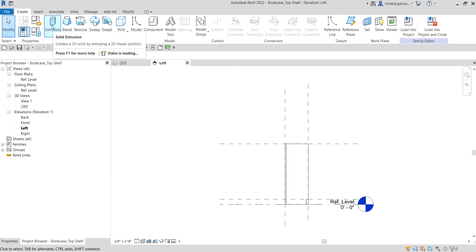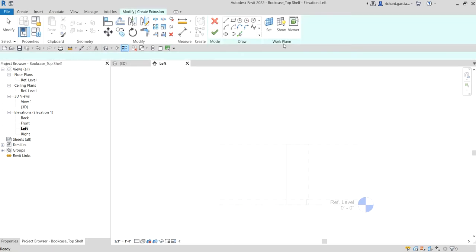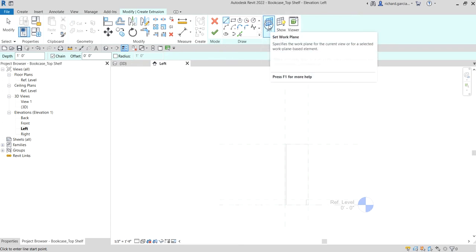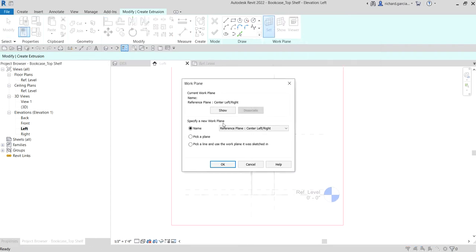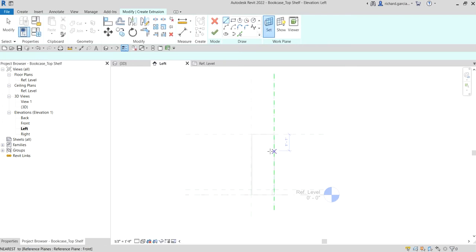I'm going to select the solid extrusion — just click that one. Before you create the sketch, go to your work plane. We are going to set our work plane. If you remember from the first topic of this bookcase family tutorial, we created several work planes and named them. On my left elevation I want to set my work plane on the reference plane named 'Left', so I'm going to select that and click OK.